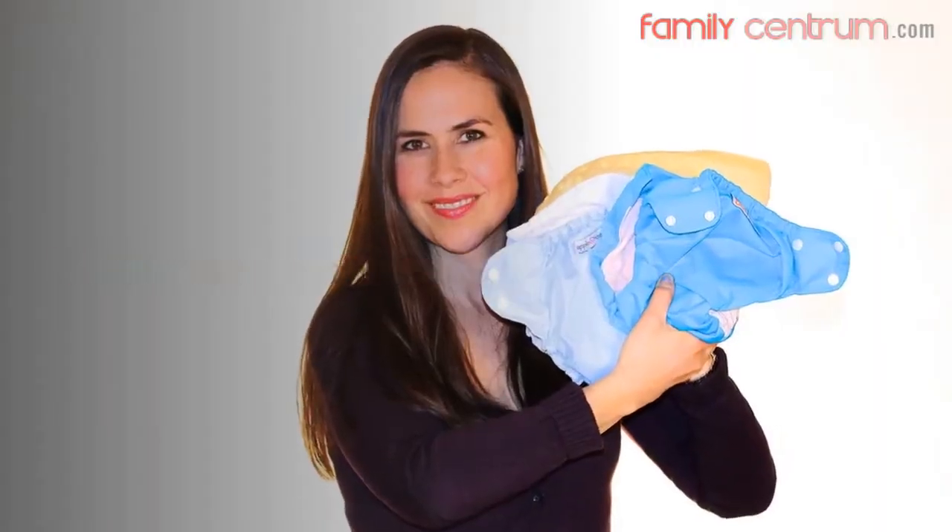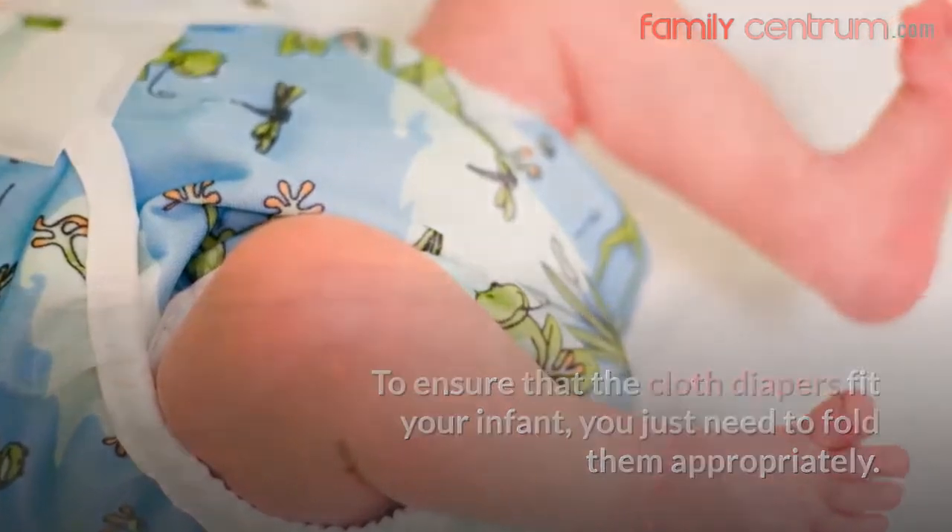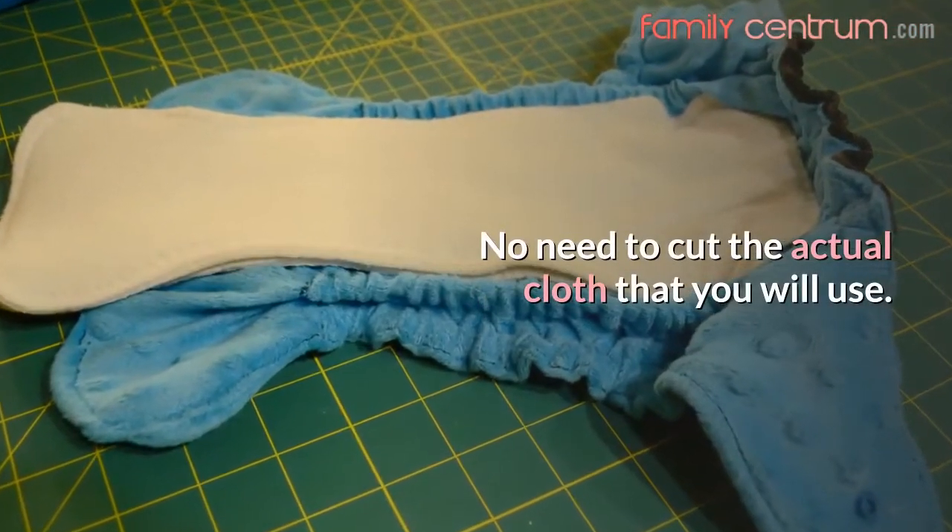Here are some of them. To ensure that the cloth diapers fit your infant, you just need to fold them appropriately. No need to cut the actual cloth that you will use.